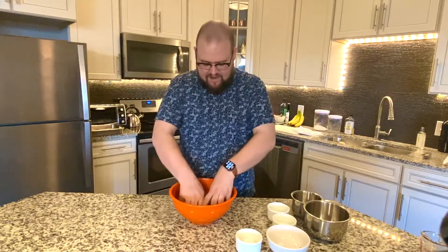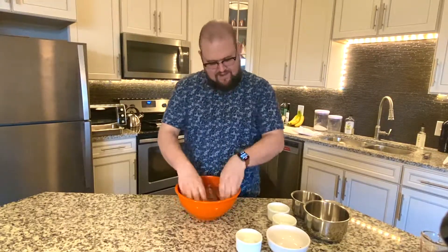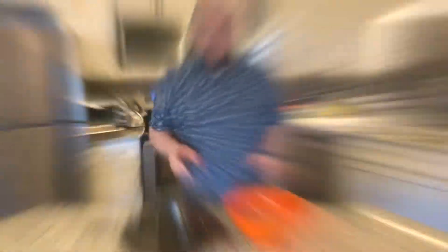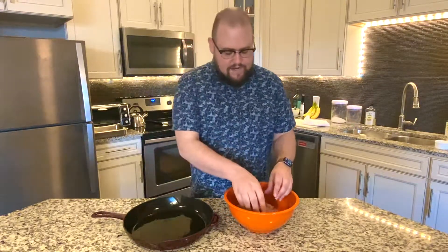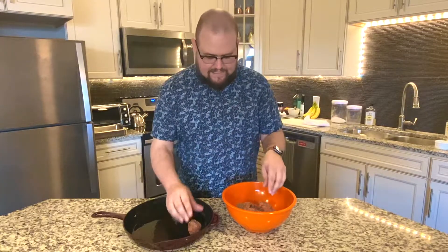Now comes the fun part — we're gonna dig in and actually start to mush all this stuff together. Now that we have our meatball mixture, we're going to prepare a pan to go into the oven. I'm using a skillet here, but a regular metal oven pan will be fine too. I put just a little layer of olive oil in the pan to help the meatballs cook. We're going to take little clumps of the meatball mixture, form them into balls, and start placing them in the pan.